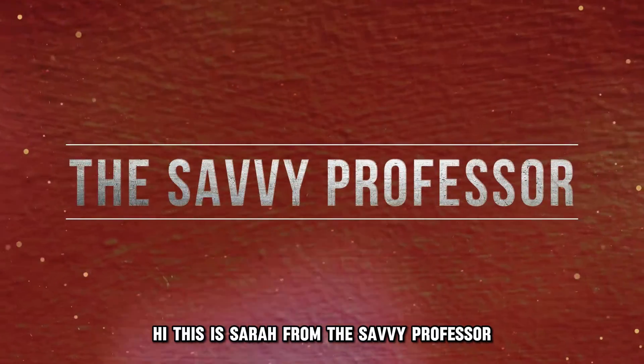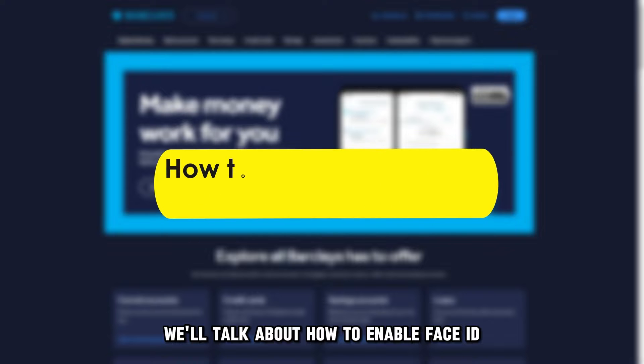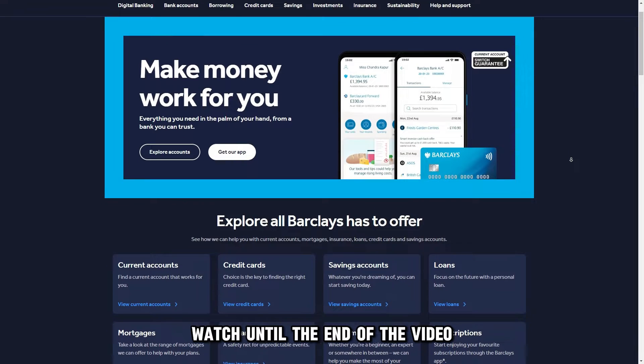Hi, this is Sarah from The Savvy Professor, and in today's video we'll talk about how to enable Face ID on the Barclays app. Watch until the end of the video to learn more.